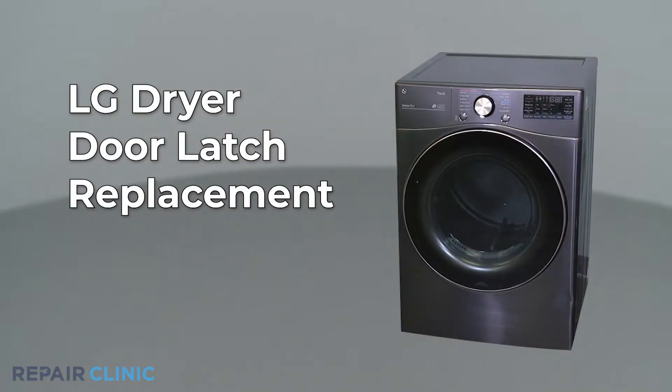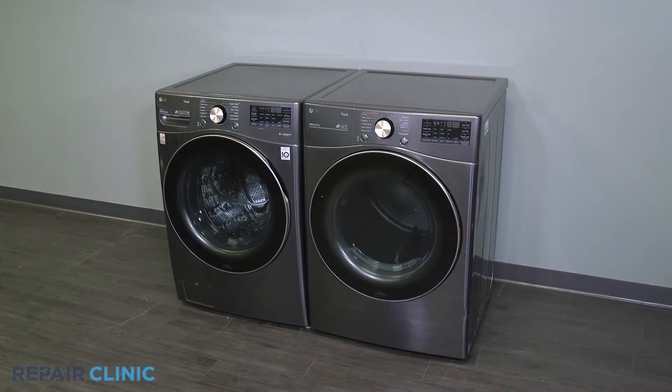To replace the door latch in your LG dryer, unthread the two screws securing the door latch.